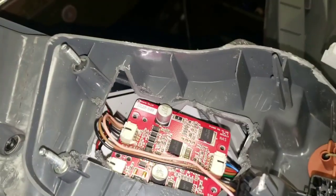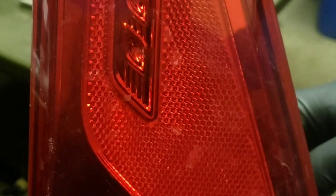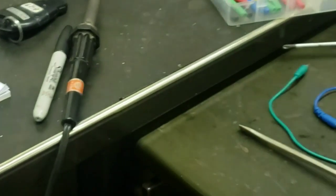Once you cut your access hole, you should get something like this. So once you have it set up, I've got it plugged in so that I can touch the board. You've got to find your bad spot on the board. I'll show you exactly where it is — I'm going to touch the board now and make it all come to life as soon as I find the spot.